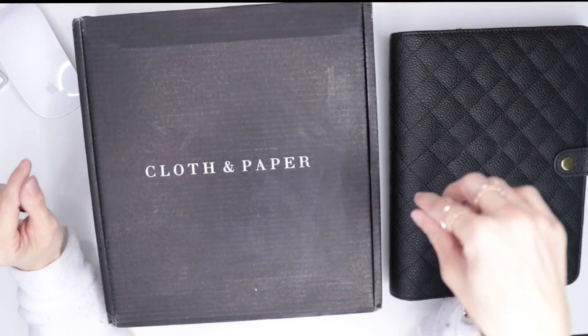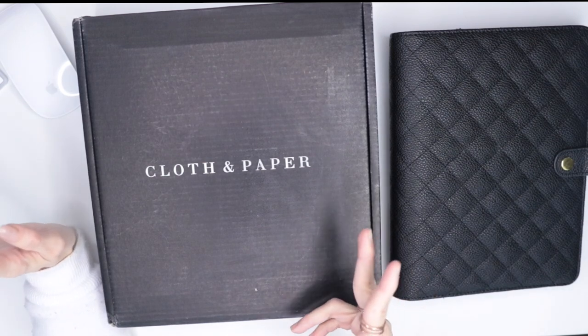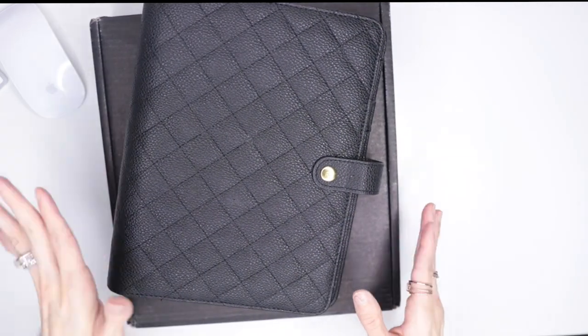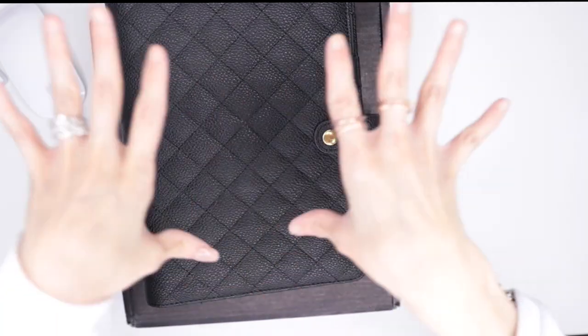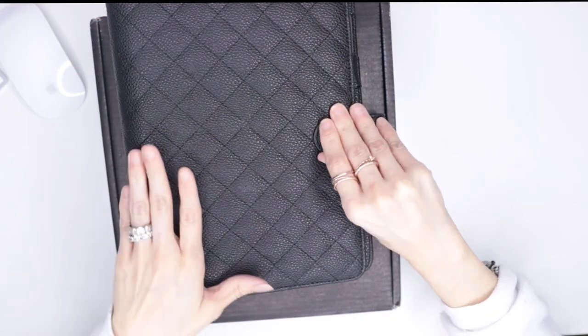I've always used other types of planners. At the moment I'm using Hobonichi Astrology and I'm using rings personal wide, but I've never used an A5 size. So today I have my A5 size ring planner and I've never used it in this size, so we're going to test it out and see if I like it and if it's something I'm going to be doing moving forward — like my everyday carry.